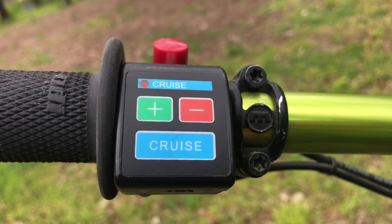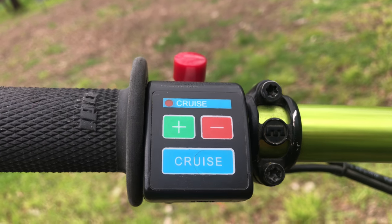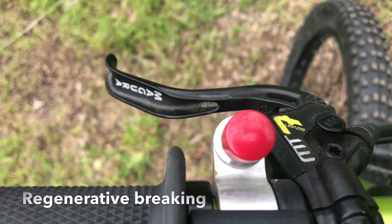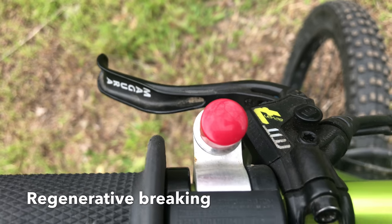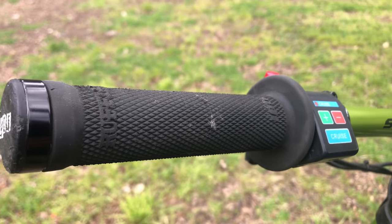Cruise control is absolutely necessary when you use a bike for on-road everyday transportation. I press this and it will reverse the motor's current, charging the battery ever so slightly. After wearing my last set of grips out, I found ODI to give me the best option.